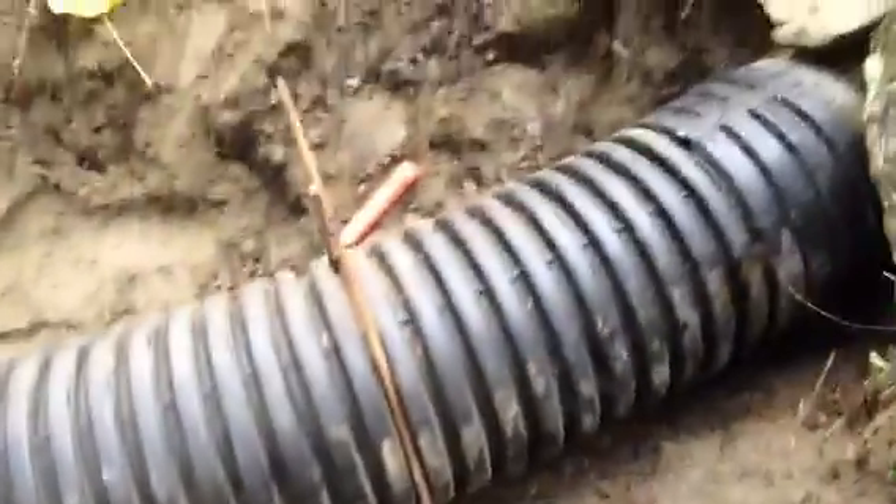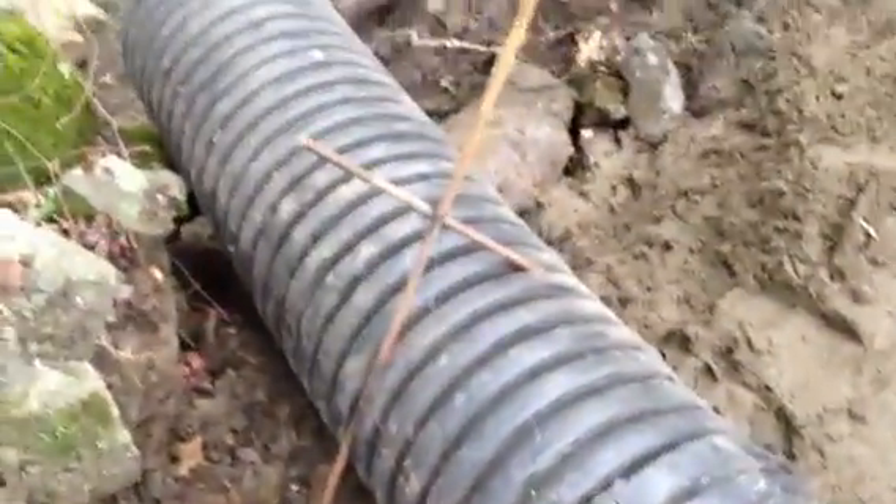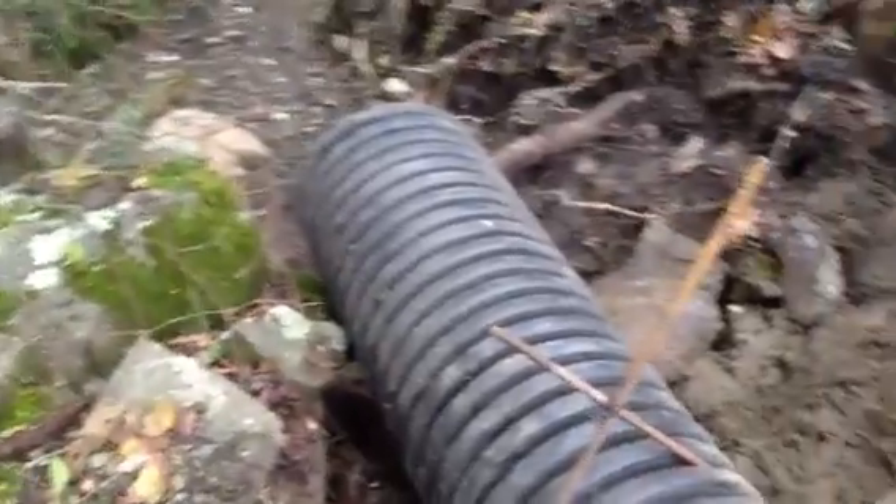All these parts were the stuff laying around — all the junk laying around. We were going to salvage these. We had connectors and some of this culvert. Anyway, that's what's going on so far.